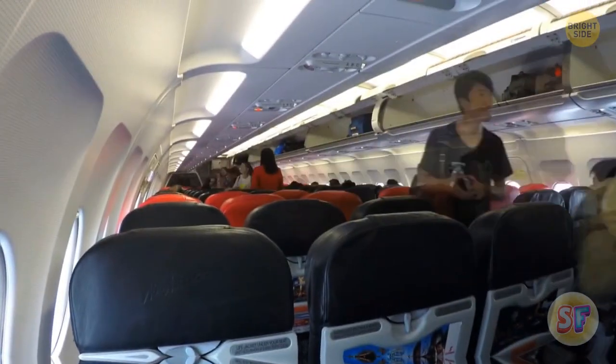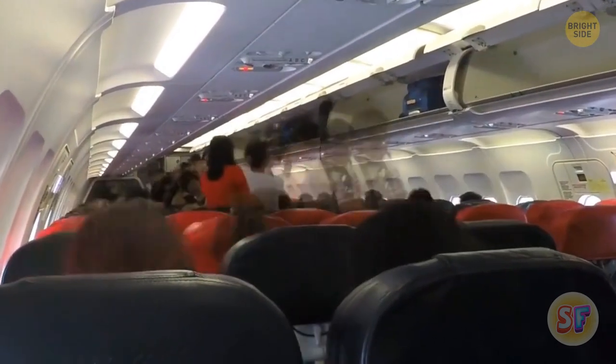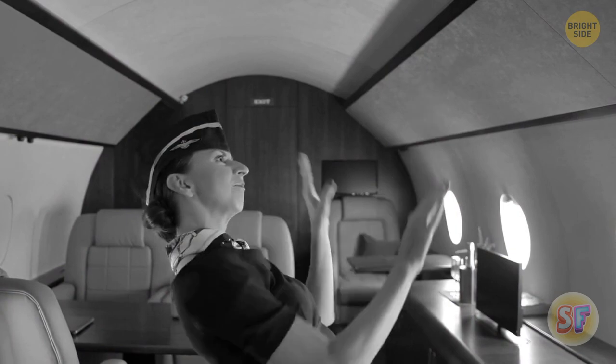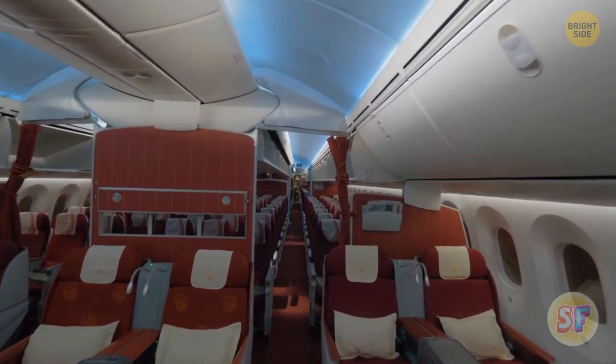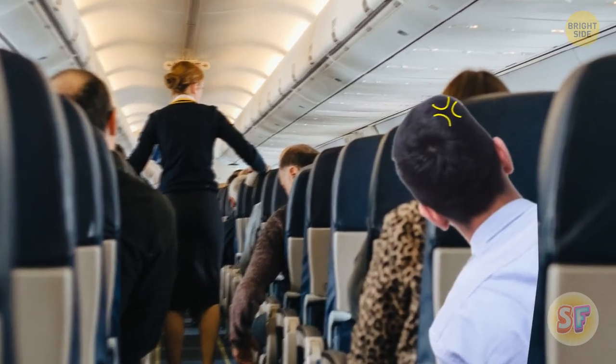You may have noticed that members of the flight crew like to touch the overhead compartments while they're walking down the aisle. They don't have a weird desire to touch everything — there are actually handles along the edges to give them a better grip while walking. Go ahead and use them the next time you feel like a mid-air stroll. It's definitely better than grabbing onto everyone's headrests.